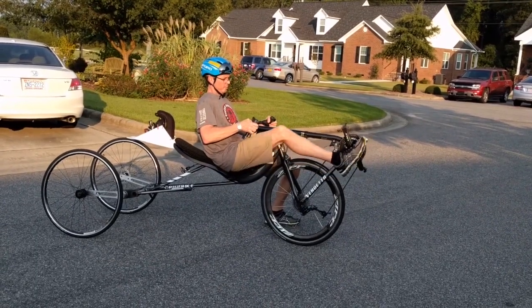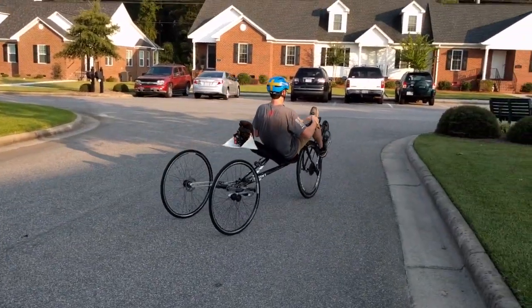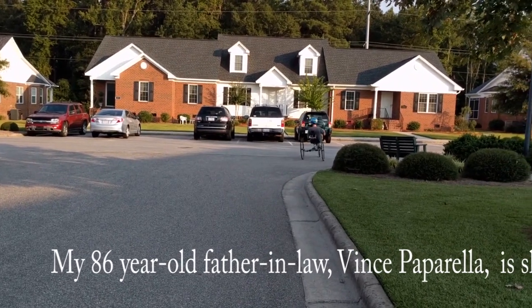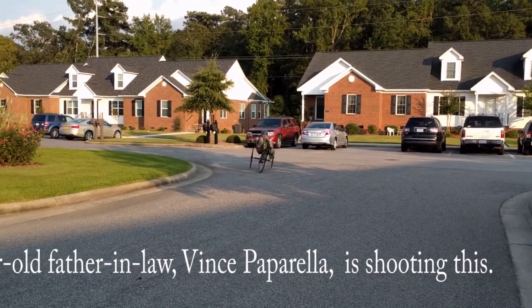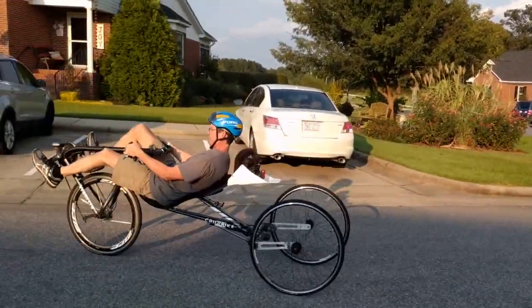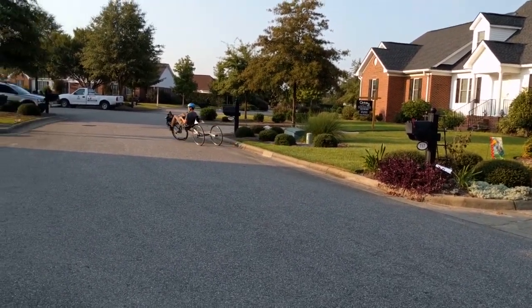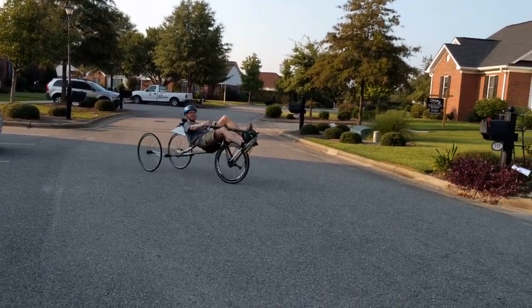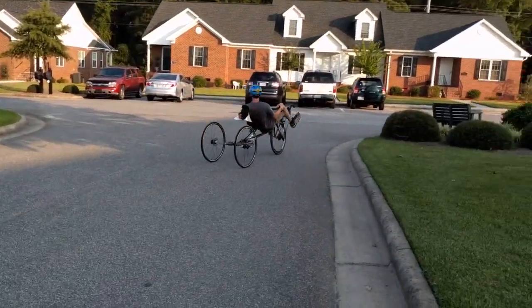I'm going to just do a few circles and corners, and you can watch the bike tilt. I'm going to go by here, cut a circle over here. All right. That's the latest version of the tilting trike. Way to go, Jim.